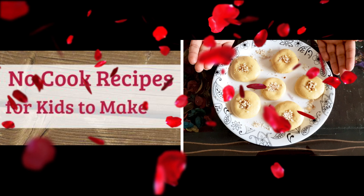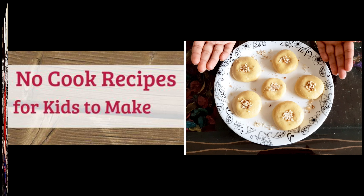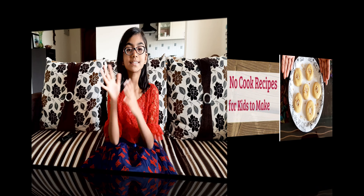Hello everyone, welcome to MXBX channel. Today I am going to show you a low heat dessert recipe. Its name is Maladu — it's a traditional South Indian dish. It is really simple but really delicious. Come on, let's see how to do it.